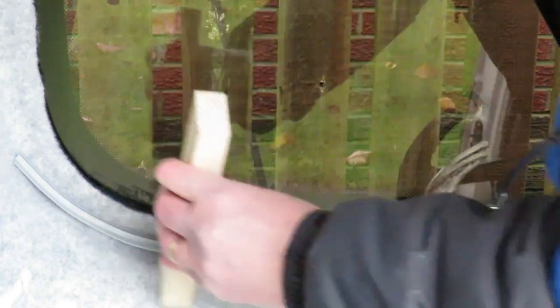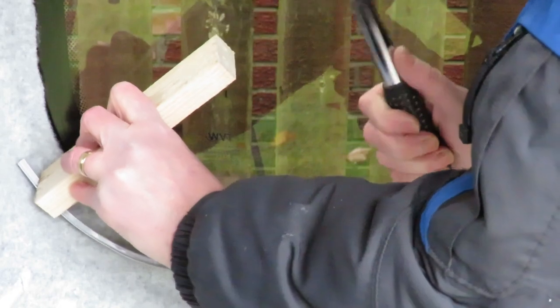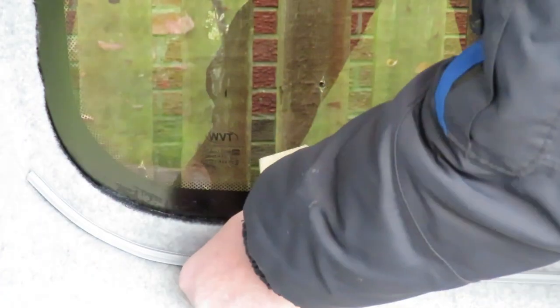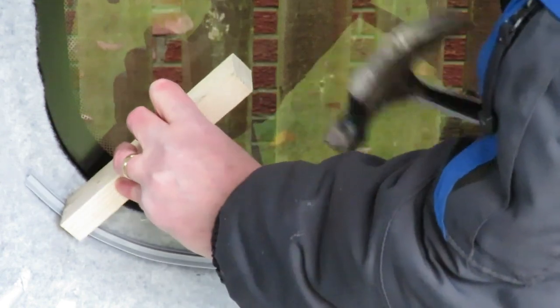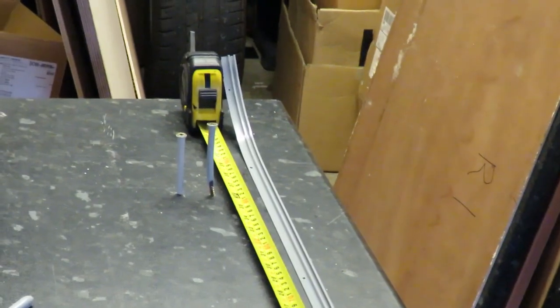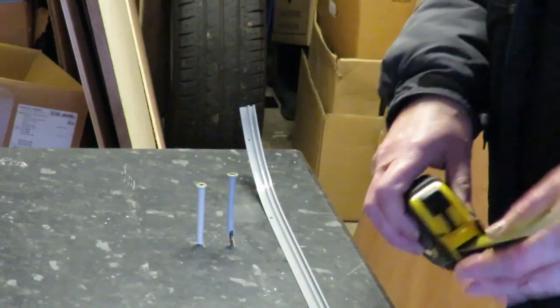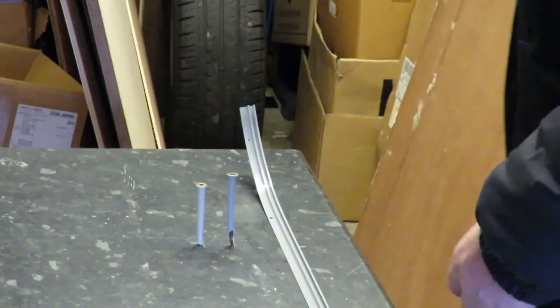The curtains are from a company called Van X. They're a good quality product — it's a blackout curtain on one side with a sort of normal heavyweight curtain material on the other. Nice product actually, I'd recommend them to anybody.